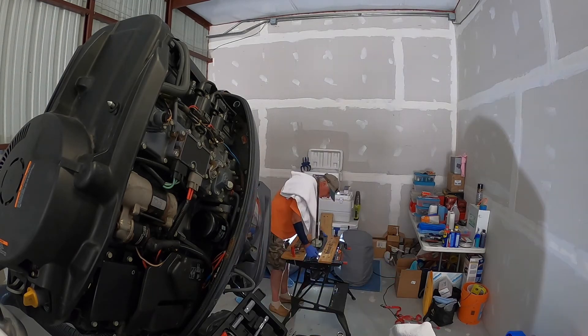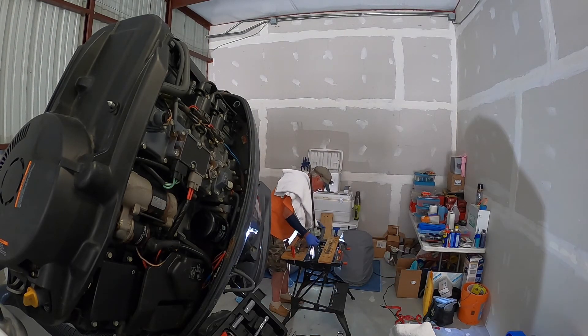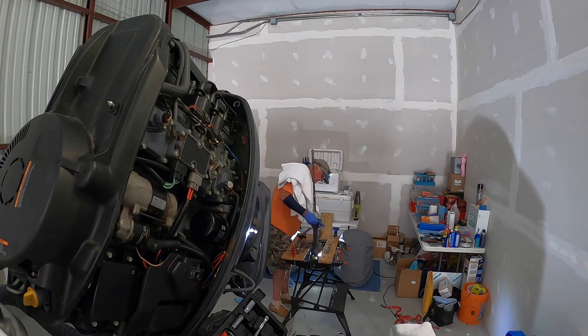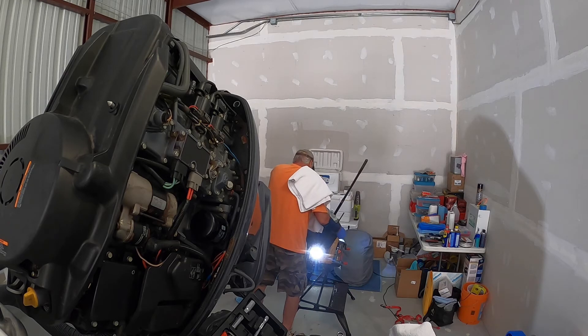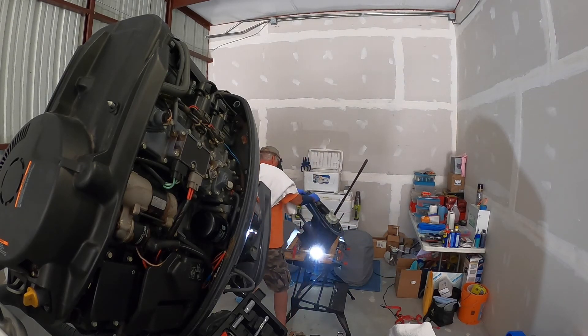With the water pump fully reassembled, it's time to get the lower unit off the workbench and put back into the engine. Sadly, this is the part at which the battery on the GoPro died, so I'm sorry to say I'm going to have to leave you here.